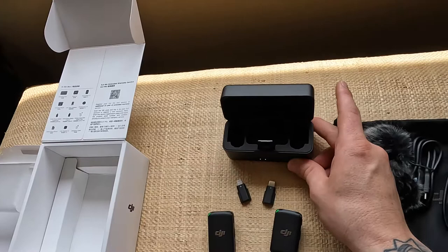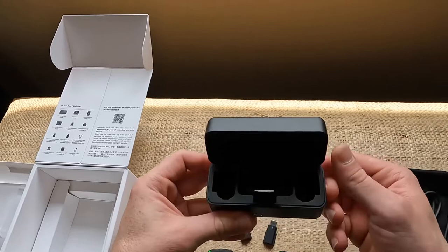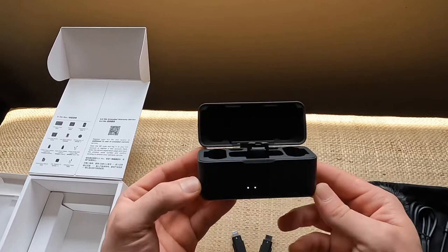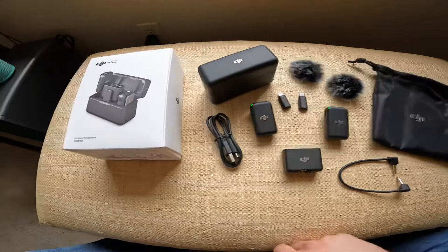This is built really, really solid — this is quality. If you're looking for high quality, studio quality sound for your mirrorless camera or whatever camera you're recording with, I definitely would recommend getting a DJI system. So this is everything that came in the box with the DJI mic.